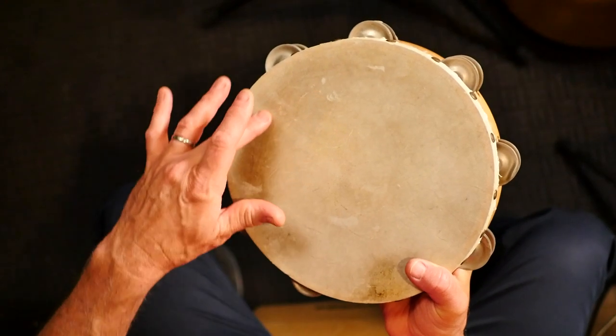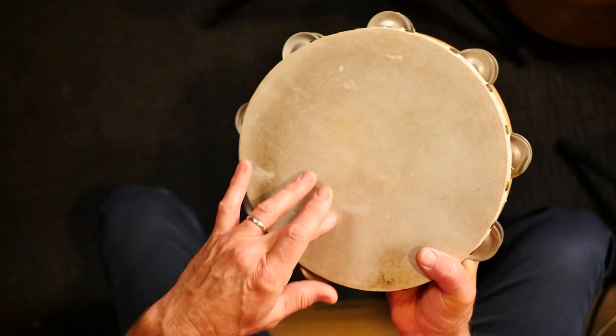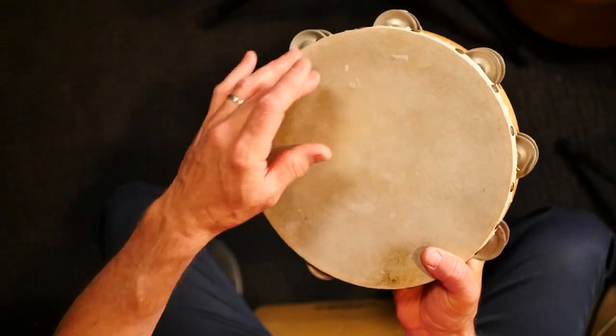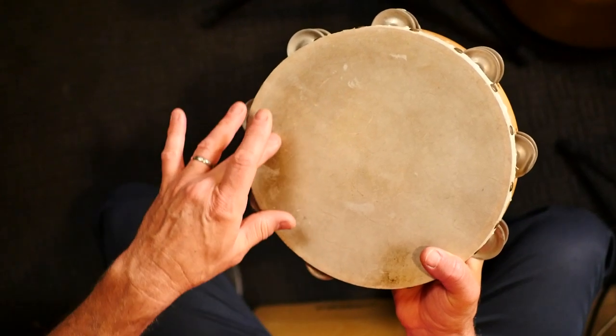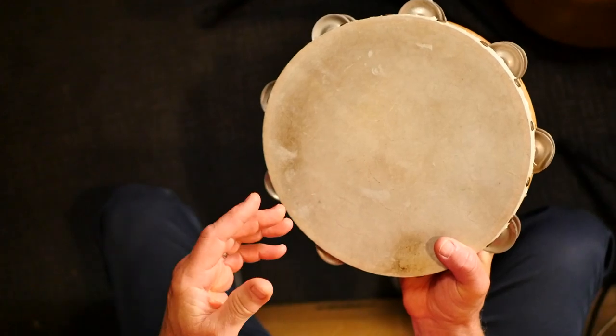Then I'm going to place my finger on the head and move around the radius — around the outside of the head area, not down the middle. I'm going to move around the outside with my finger using a light pressure as I move it around, and that's going to produce this effect.